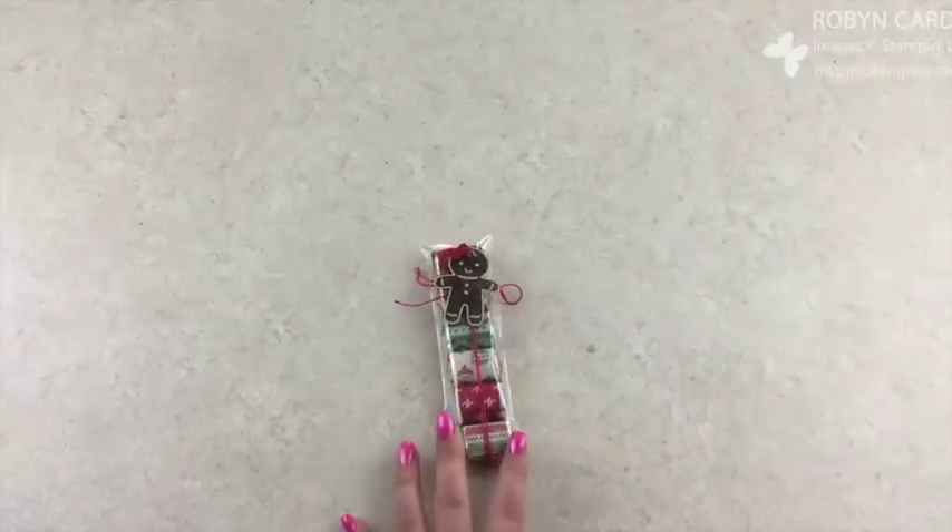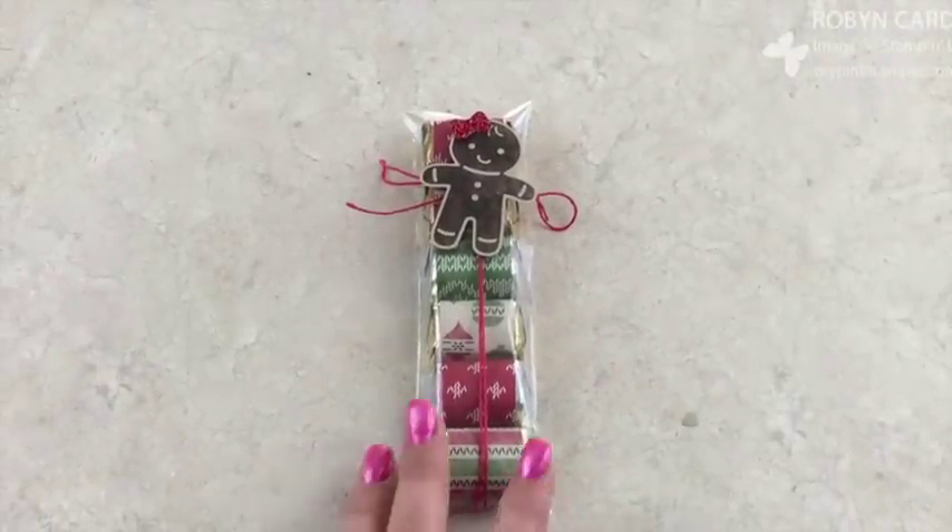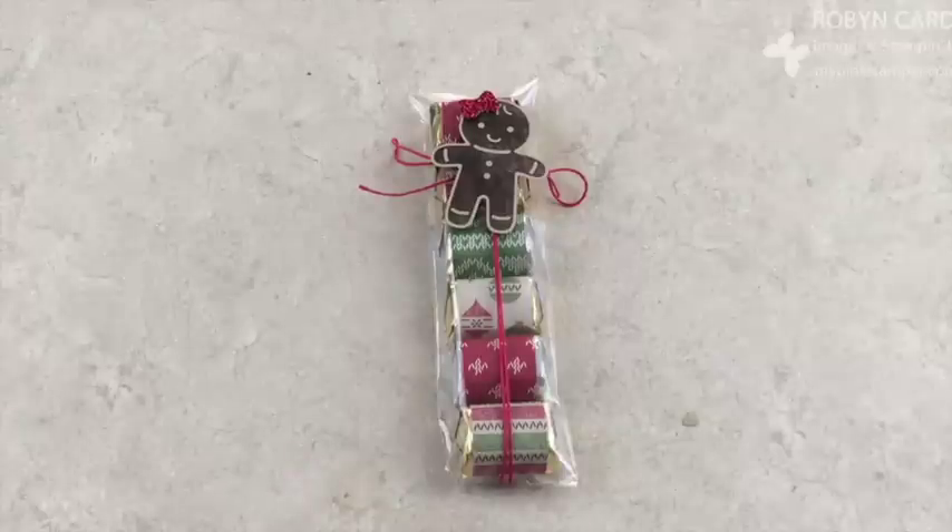Using the new Cookie Cutter Bundle along with the cello bags and the Designer Series Paper. I hope you guys enjoyed my quick video. Have a great day, bye!